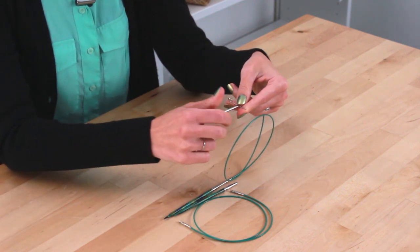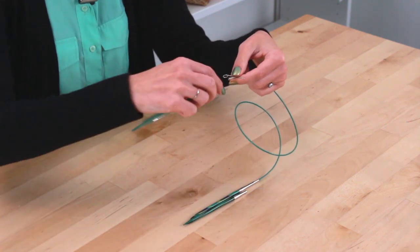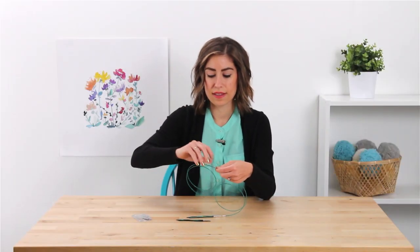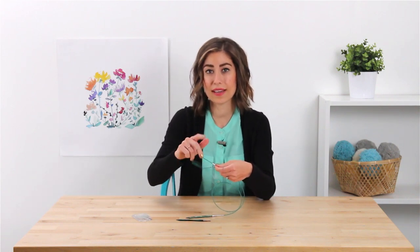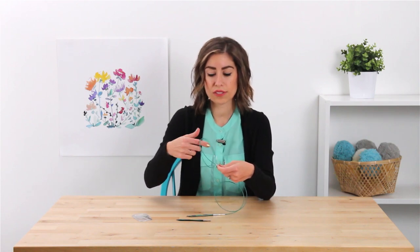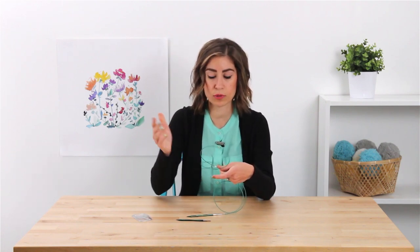I'm just going to connect the cable connector here, and then all you need to do is insert the next cable into the opposite end of the cable connector. The only thing you want to take into consideration is that the length stated on the cables is the final length with your knitting needles. So when you connect cables together, it might end up being a different length than you're expecting. You also want to include the length of the cable connector if you want to figure out the total length of your needle when connecting multiple cables together.